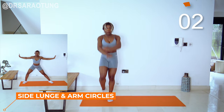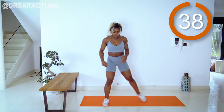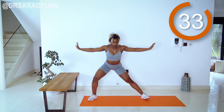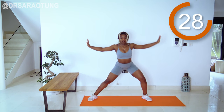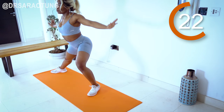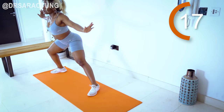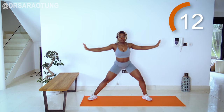Next up, side lunge with arm circles. Ready and go. Lunging out to the side — imagine you've got a dishcloth in both hands and you're just cleaning two windows really efficiently, getting your side lunges in, because you're that kind of person who takes any opportunity to maintain a clean environment while working out. Hips are back, weight is through the heels, arms are nice and high doing tiny little circles, reversing the other way. Keep going. Breathing through.